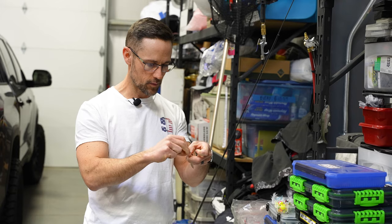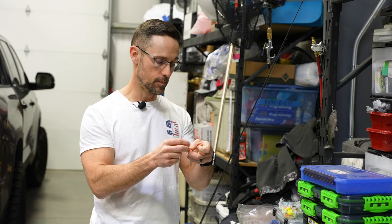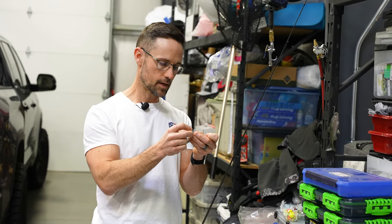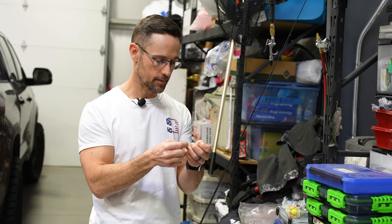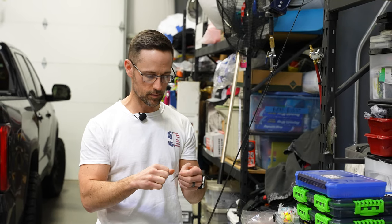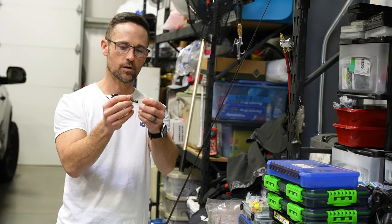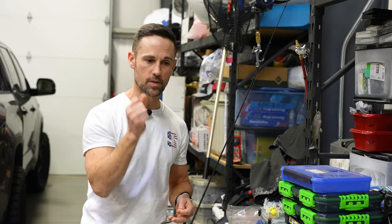If you remember, Jason Christie won the Bassmaster Classic last year at Lake Hartwell in the month of March — so it wasn't super cold water. He caught a number of his fish early in the day on a little Sonar Minnow, a new bait that Pradco is making. It is very similar to this Ned Bomb in the way it functions, and he was tying that loop knot right on the front of his bait.